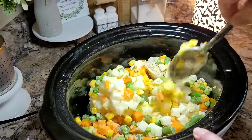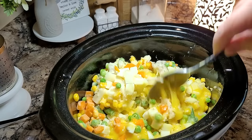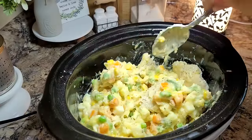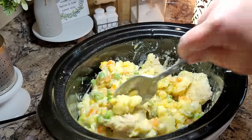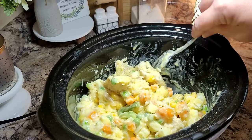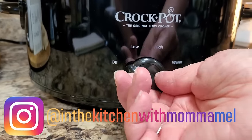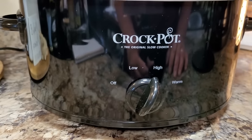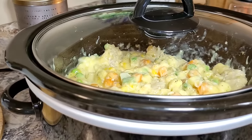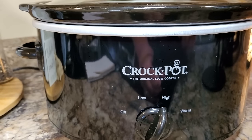Now I'm going to try my best to get this mixed together — all this frozenness. It doesn't have to be perfect; it's all going to come together down in there. If you're using chicken that has not previously been cooked, you're going to cook this on high for three to four hours or on low for six to eight. Make sure your chicken is 165 degrees inside and completely done before you move on to the next step. For my pre-cooked and pre-shredded chicken, we're just going to cook this on high for about two hours, or on low for four. My chicken wasn't completely thawed so it might take a little bit longer, but it's still hands-off and I don't have to worry about it.